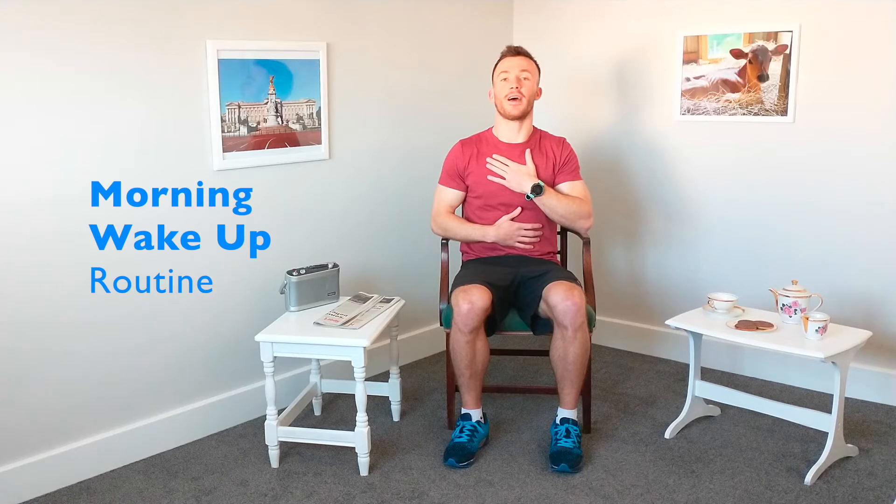And let's breathe in — five, four, three, two, one. And breathing out — seven, six, five, four, three, two, one.